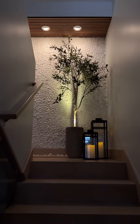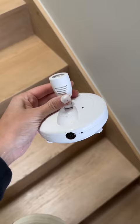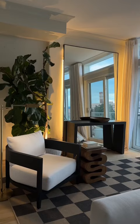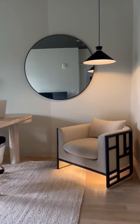I'm obsessed with uplighting my plants, but hated having to remember to turn them on or charging the batteries. And for the longest time, I've been stalking smart lighting brands to see if they'd come out with pin spotlights.